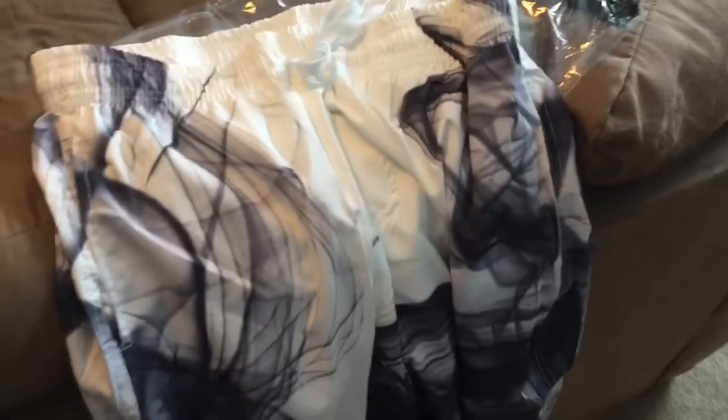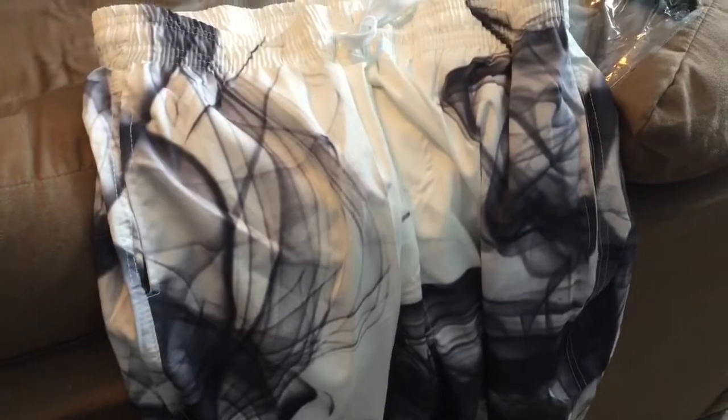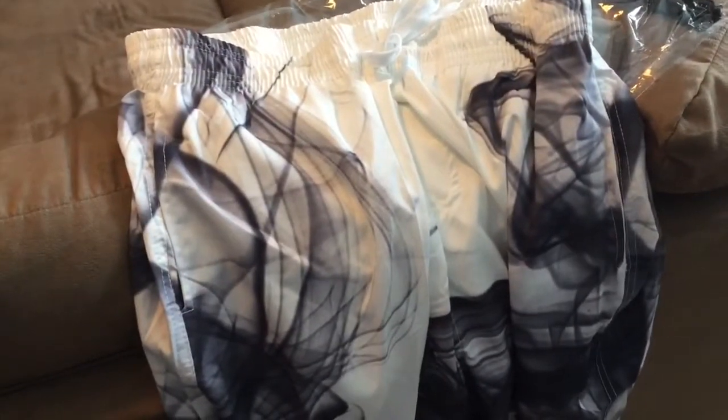I personally got this as a gift, and I've been very pleased with the quality of it. Overall, I am very happy.